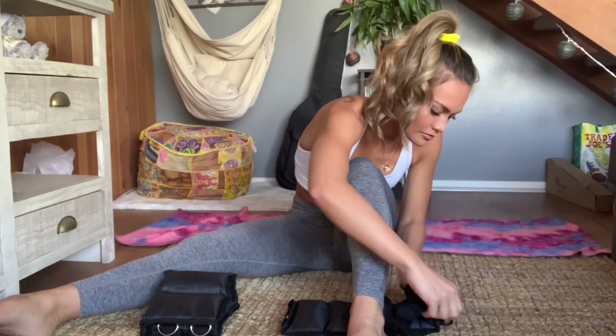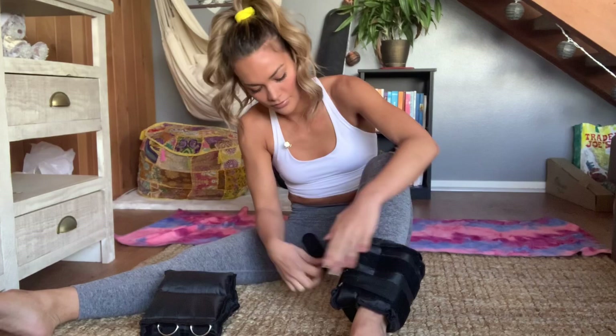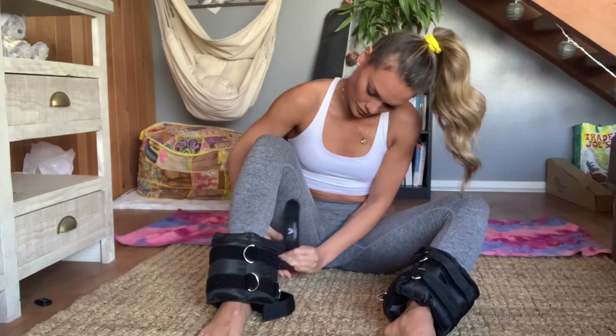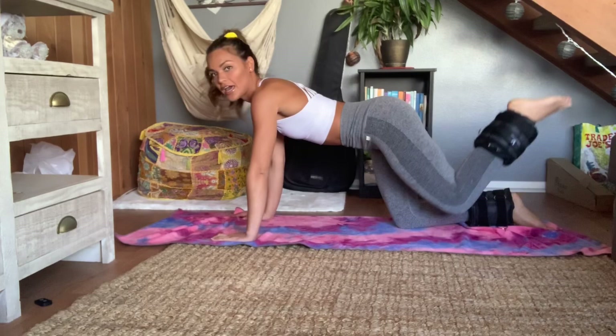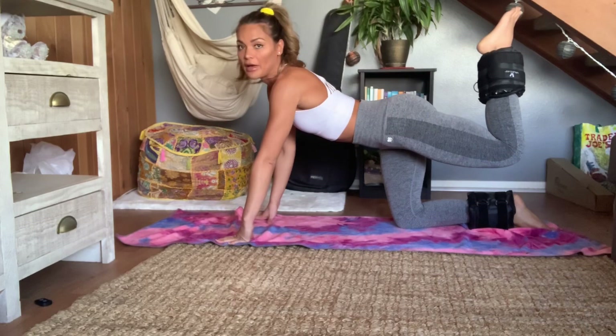Let's get started. We're gonna first start off with some leg palms. These are to get the booty going. You start off — remember, core tight — and you don't want to be extending to the point where you're arching your back because you're gonna hurt your back.